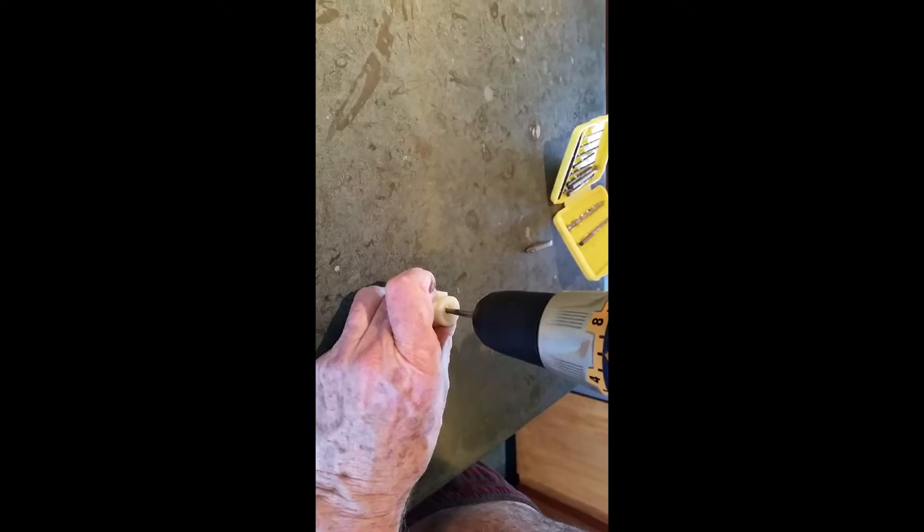It must be going in reverse here. Let's see — it looks like it is. There we go. Let's see if that helps, because it's not going through. It doesn't fit properly.